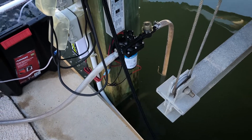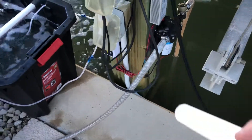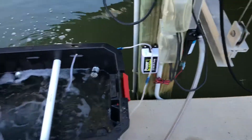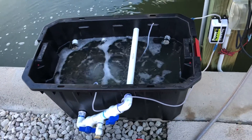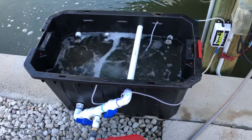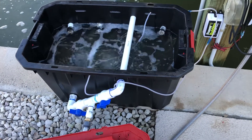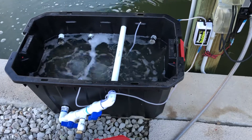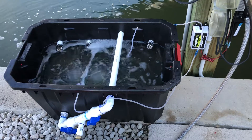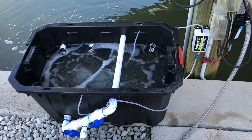I paid about $130 for the Shore Flow pump, about $30 for the transformer, about $20 for the Power Bubbles 12-volt air pump, and around $20 for the Husky 35-gallon container. The PVC piping was negligible — maybe $10 for all the piping, valves, and T-splitter. So it's a very affordable livewell, probably costing a total of about $200 give or take, and I'm looking forward to many years of use out of it.